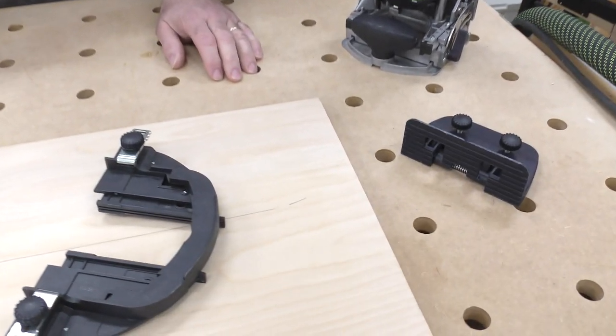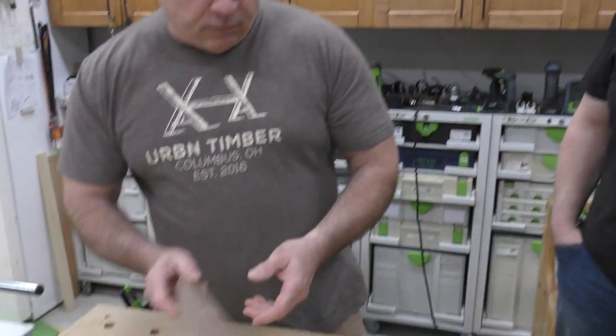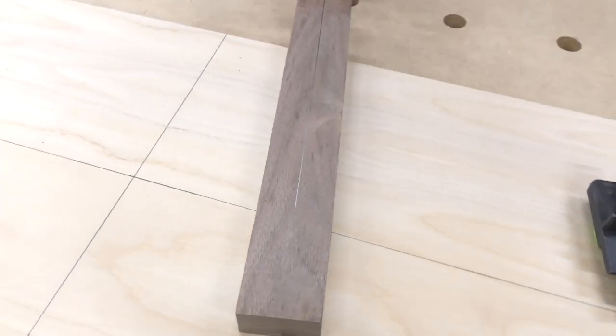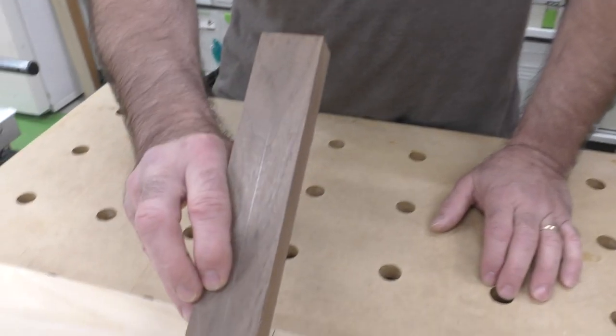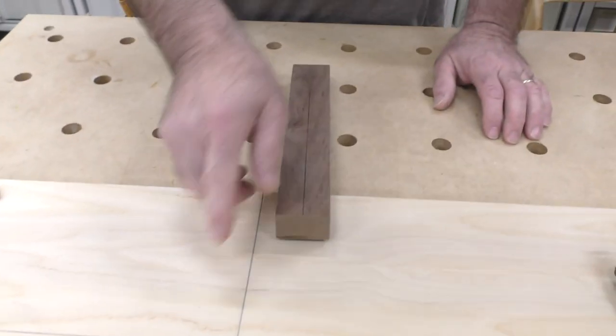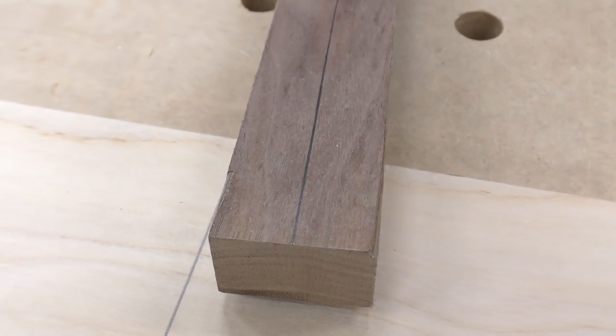I'm going to show you a couple of techniques using the domino — just using a couple of different pieces that you get with the domino set. This is what we call a trim stop and this is what we call a support bracket. We just did a video about putting a board in the middle of something, like a fixed shelf. A very common question is: I want to take a domino and put it right here in the middle of this board. It's all about layout — I did an XY-axis across here, and for a 42-millimeter board I did a center line right at 21 millimeters.